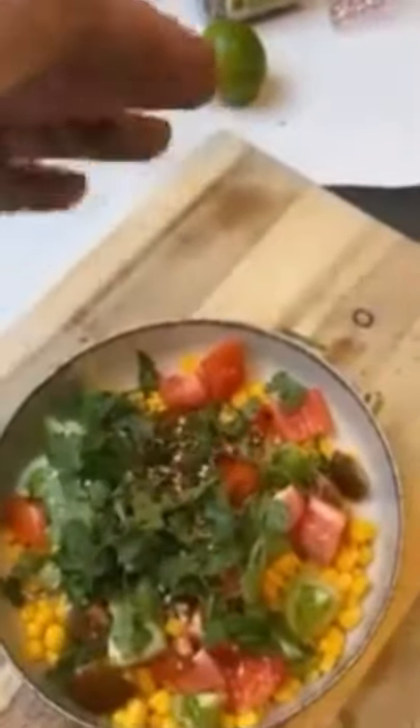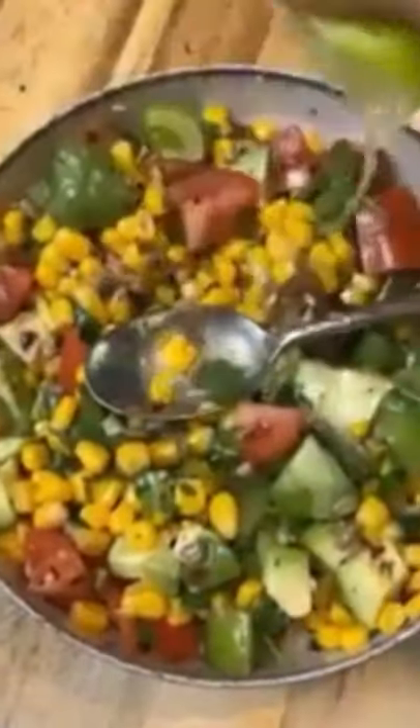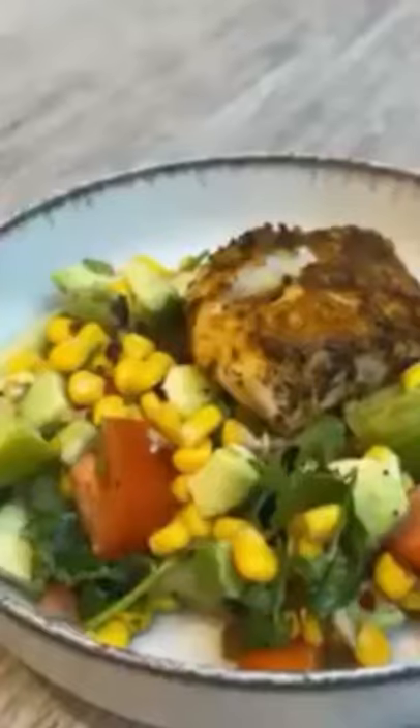Sweet corn, chopped tomatoes, sunflower seeds, fresh coriander, chilli flakes, chopped avocado, salt and pepper, drizzle of olive oil, squeeze the lime juice, give it a good mix and that right there is leaning 15.